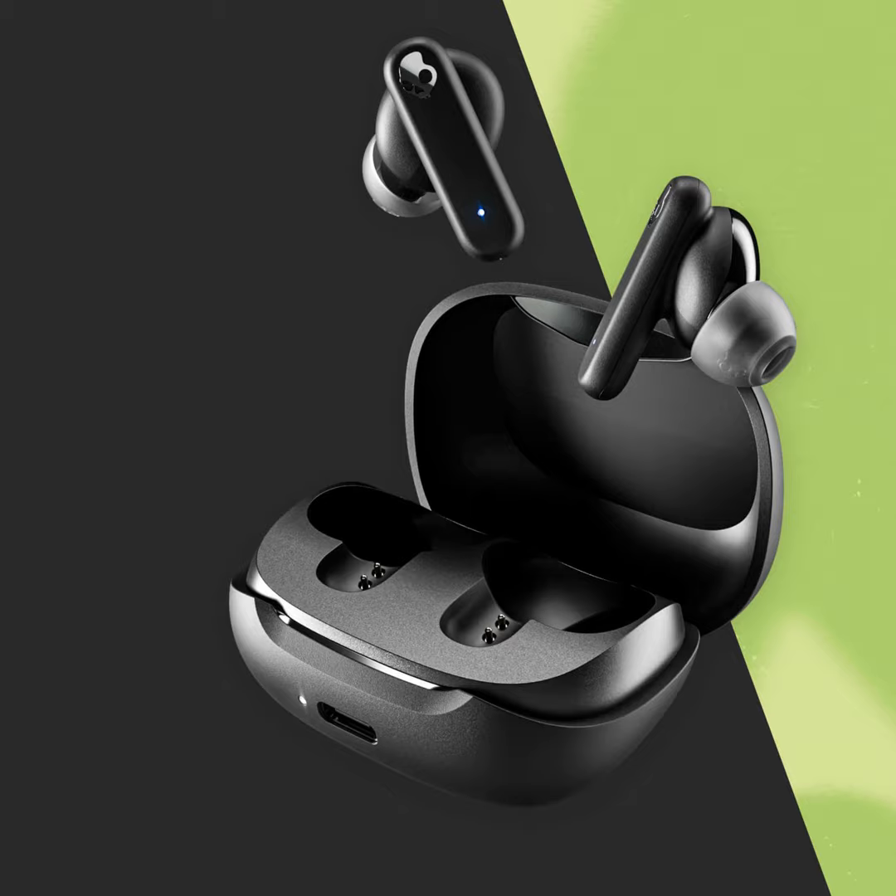The last product is a set of earbuds packed full of features. These are a stem-style earbud with a little short stem. They come with a charging case — you can get about eight hours of playtime with the earbuds and another 12 hours in the case, so about 20 hours total. They also have rapid charge, where 10 minutes gets you two hours of playtime.